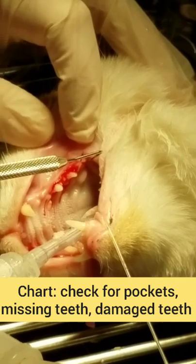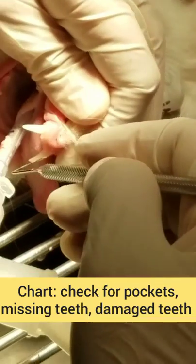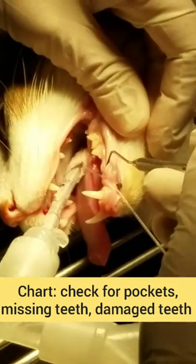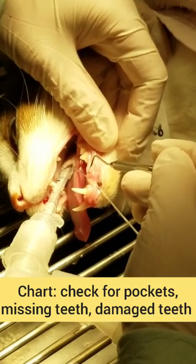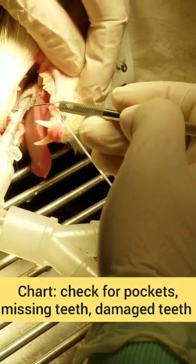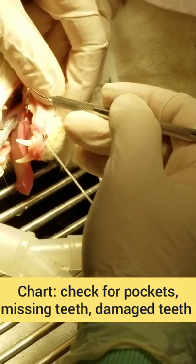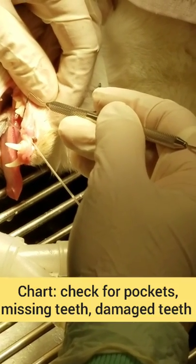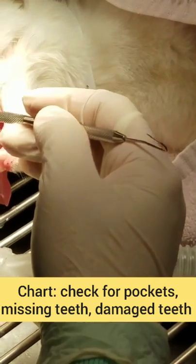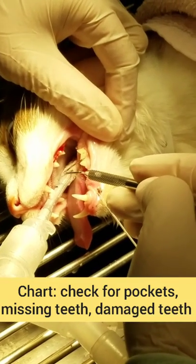That one looks a little loose. There should just be 3 of them. So, 6 and 7-8-9 on the bottom. That one's resorbed. We always start on the other side, so this is 2 and 3. We have 7 resorbed, tooth 3-0-7, and then 2-0-6. And everything else looks pretty great.